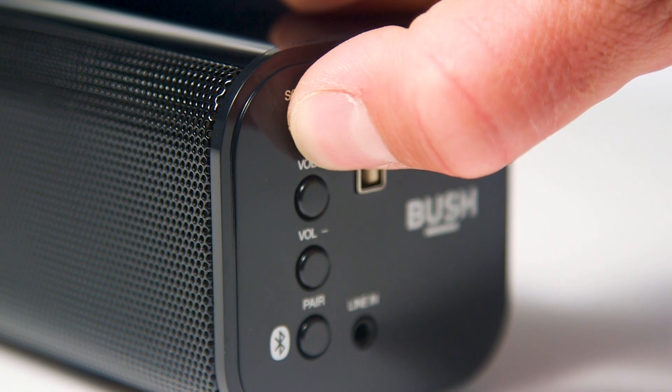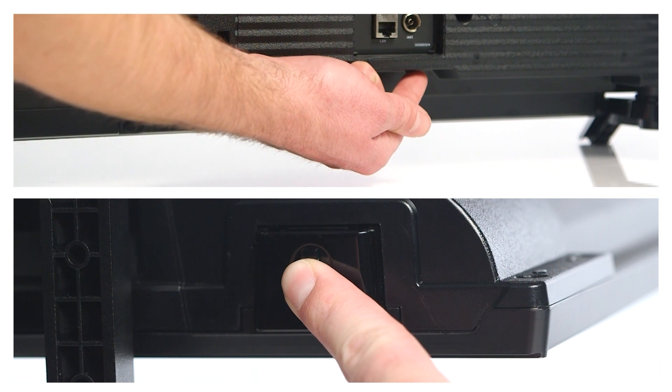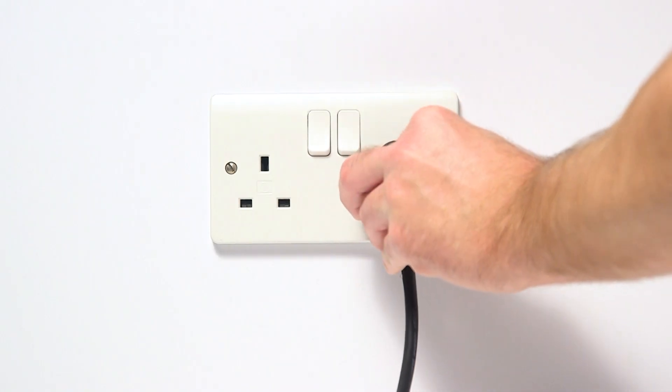To power reset your television, turn off your TV and unplug the socket. Locate the power button on the TV and hold down the power button for 15 seconds. Wait for 10 seconds before plugging the TV back in and switching on the power.